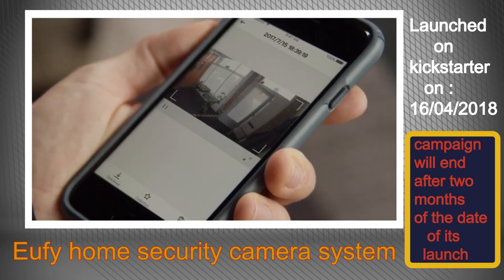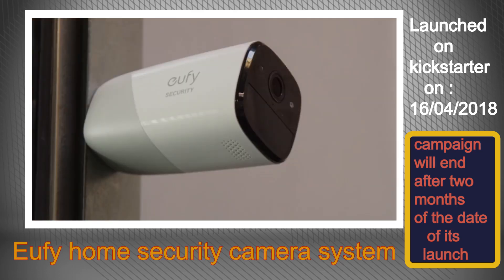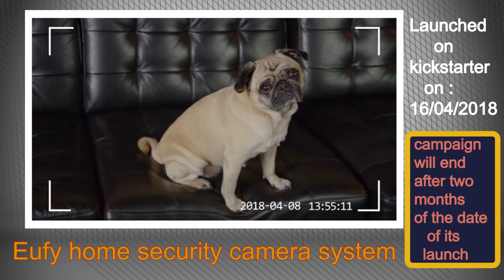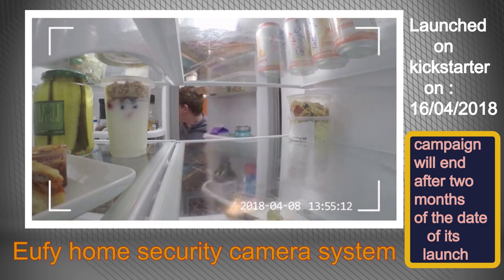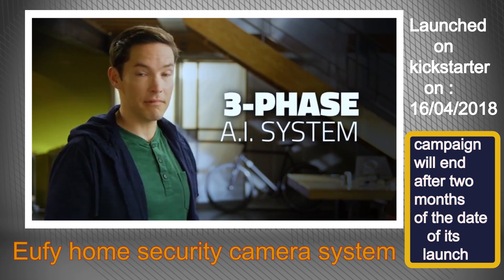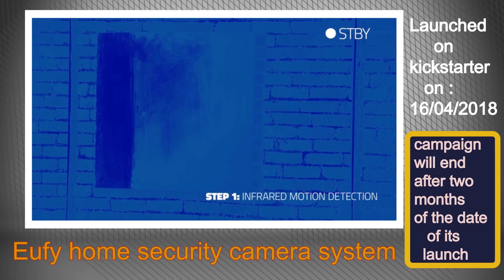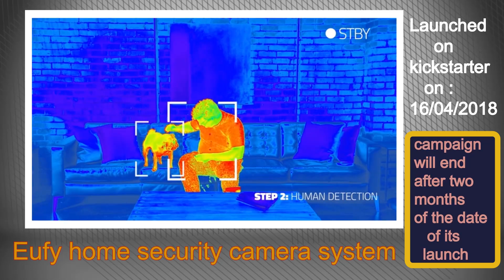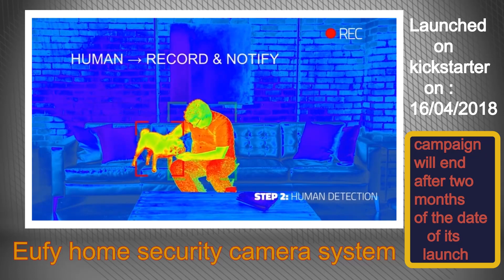EverCam withstands temperature changes and moisture, so you really can put it just about anywhere. Motion-triggered and Wi-Fi connected, EverCam sends you a notification when someone's at the door, on the sofa, or even raiding the fridge. The artificial intelligence uses a three-phase system to ensure you see what you want to see and ignore what you don't. Step one: it screens out movement that doesn't have a heat signature using an infrared sensor. Step two: it detects human body shapes in various positions.